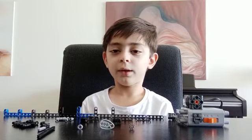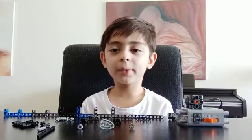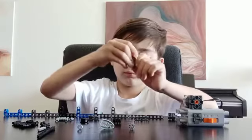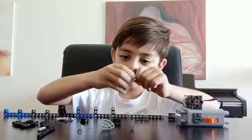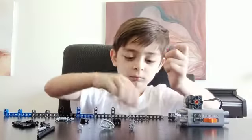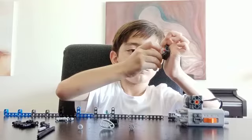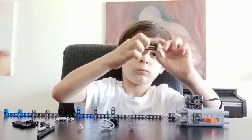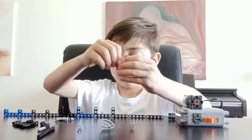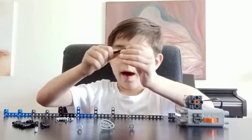Hi, so today we're going to make a reciprocating motion with a worm gear casing. Just look at what I'm doing now.